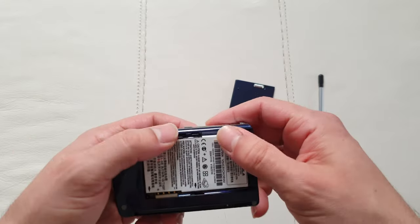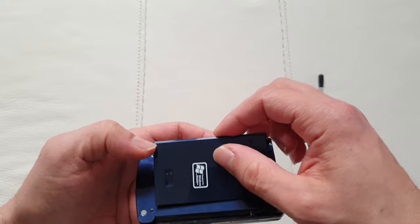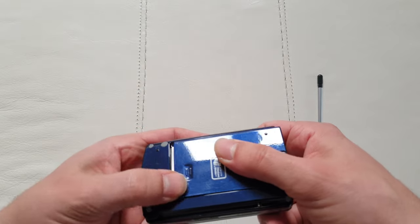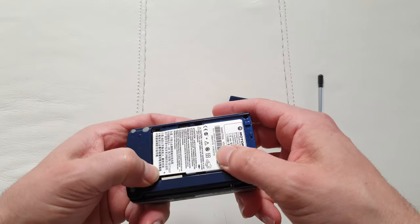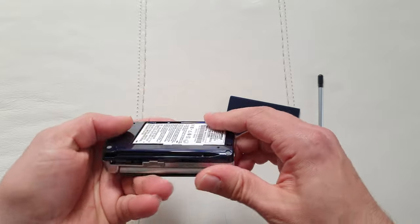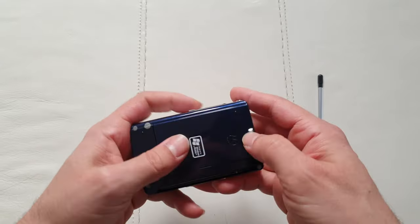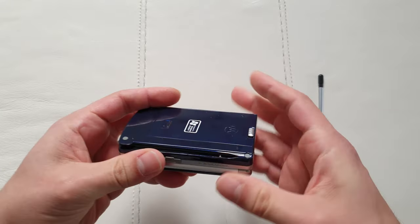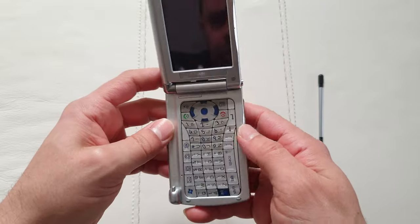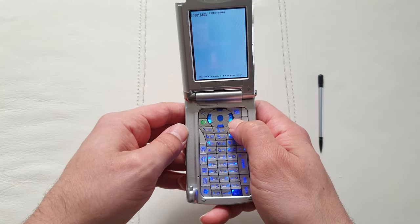I'm just going to plug in the battery and power up this baby. To be honest, I miss the good old Motorola — so many devices like this that were quite brave in terms of design. They were experimenting with different things, and this is just the opposite of the Motorola V3 Razr, which came out the year before. This thing is chunky, big, and bold.